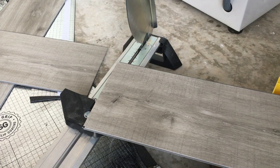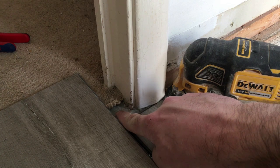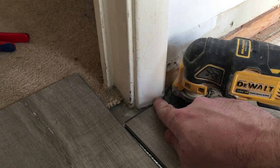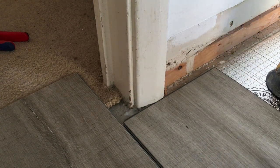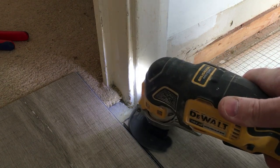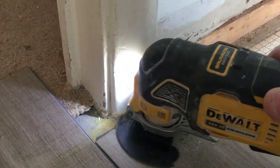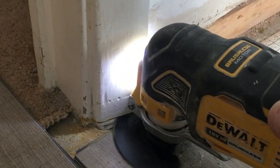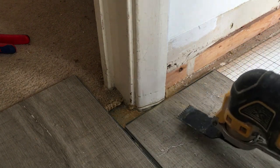We've got an architrave for a door here that we need to cut. I'm not worried about the bit in the doorway because we've got a threshold transition between the floor and the new carpet once it goes down. But I need to cut this architrave using the multi-tool so we can slip the board under and give a neat finish. Just use the wood cutting blade, rest the blade on like so and cut this out. The blade wasn't deep enough so I'll change blades quickly to get a deeper action.